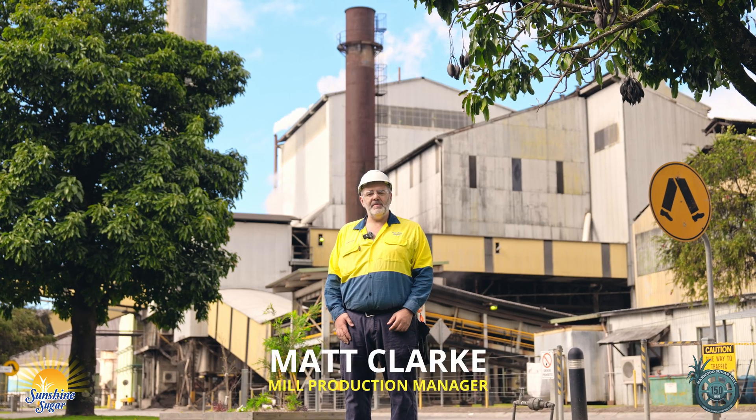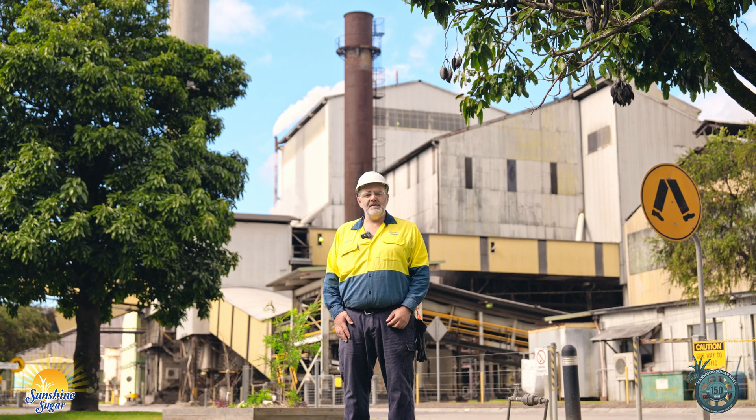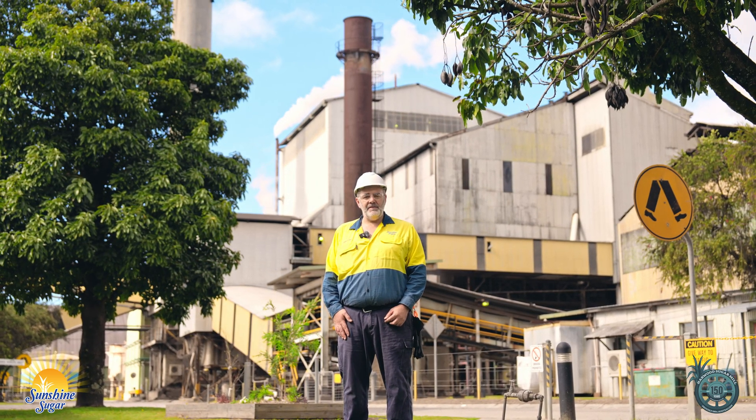Hello, my name is Matt Clark. I'm the Mill Production Manager at Harwood Sugar Mill. This year we're celebrating 150 years of operation here at Harwood and I'd like to take you for a tour through our facility.